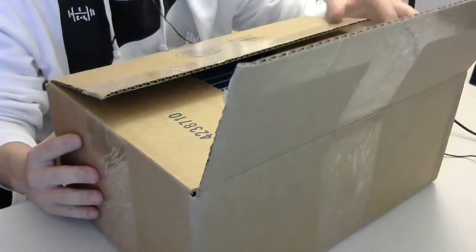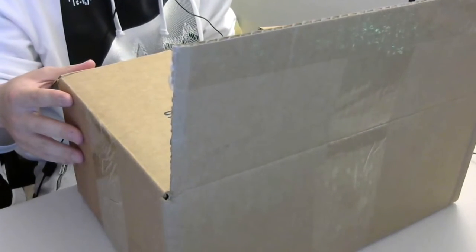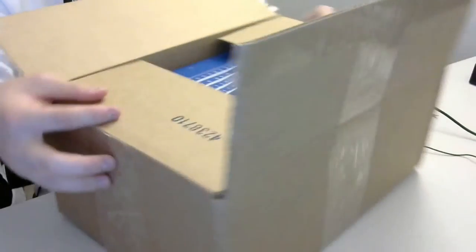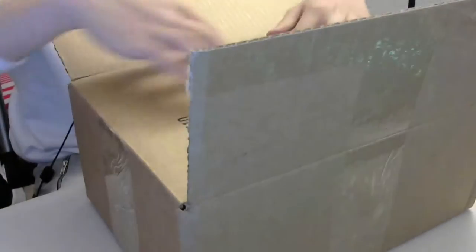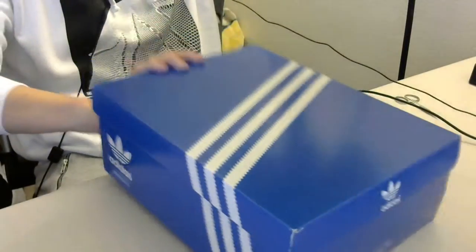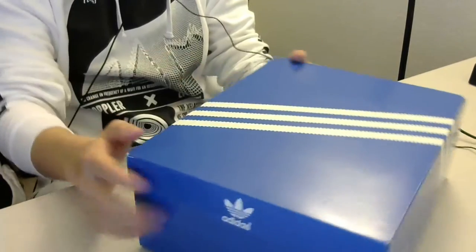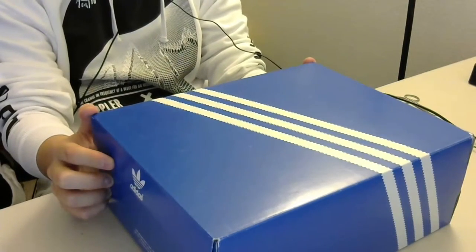It's a very classic model with a new approach. If you guys see that black and blue box, you might know what brand this is — it's Adidas. The Adidas original box.